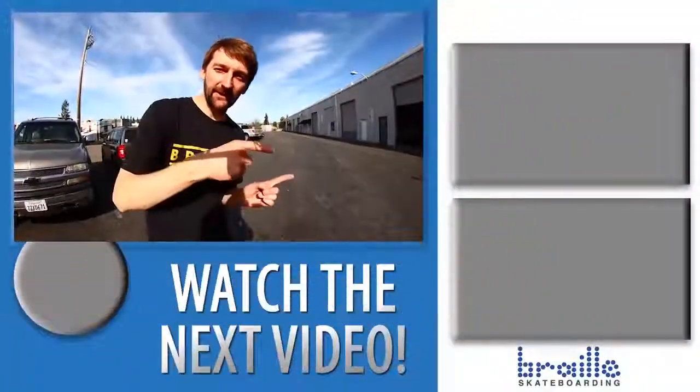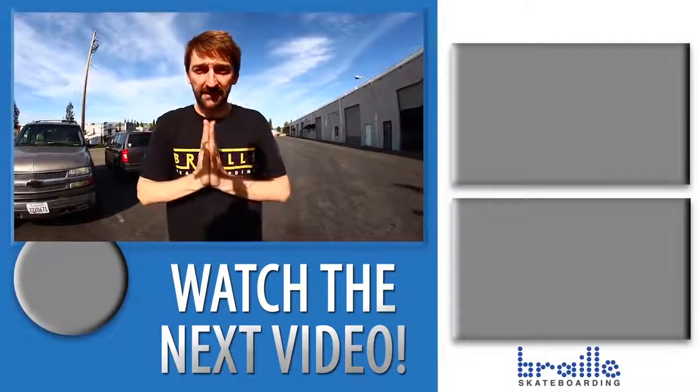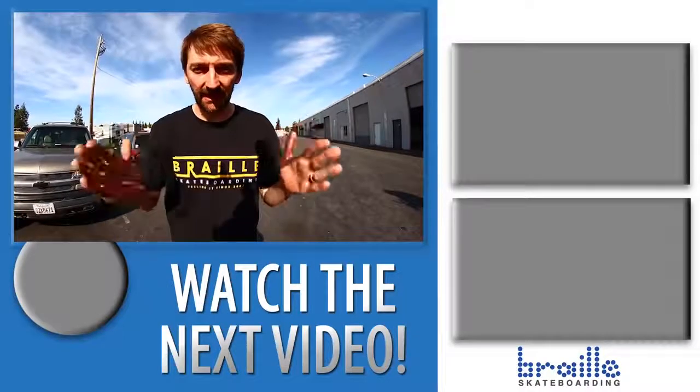Check out all the other videos, subscribe, like, leave a comment below, and go to BrailleSkateboarding.com to be part of the map of the whole world. Make sure after you make your account, you log in so you're on the map. Let's go Braille Army.